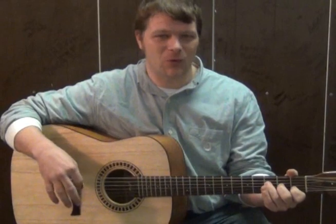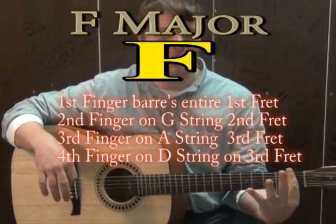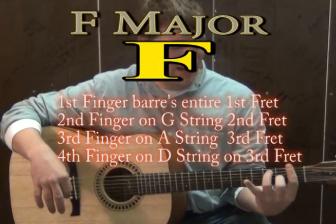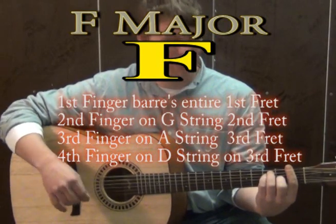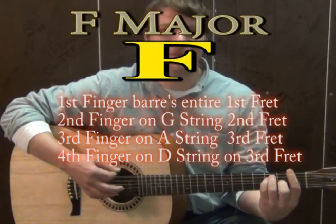It's going to start on an F chord, so if you know a bar F you could use that. Take your first finger and put it across the entire first fret. Second finger is going to go to the G on the second fret. Third finger is going to go to the A on the third fret, and the pinky is going to go underneath that on the D on the third fret. If you strum all those together, that makes an F major chord which sounds really, really happy.